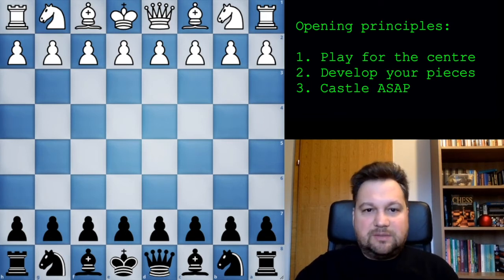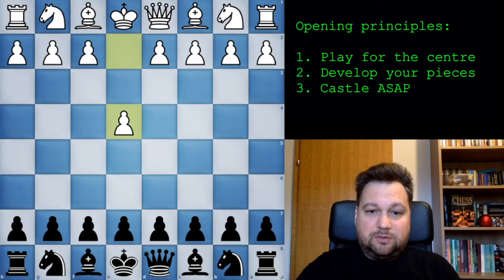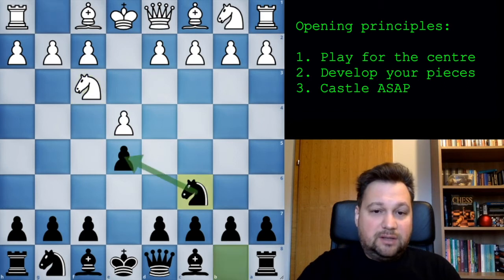Let me start with the most simple example. If he plays e4, how do you want to respond? Well, according to general principles and common sense, you want to fight for the center, so you just respond by playing e5. Let's say he continues normally by developing his knight. Now he's attacking your pawn, so what does common sense tell you? You need to defend the pawn.